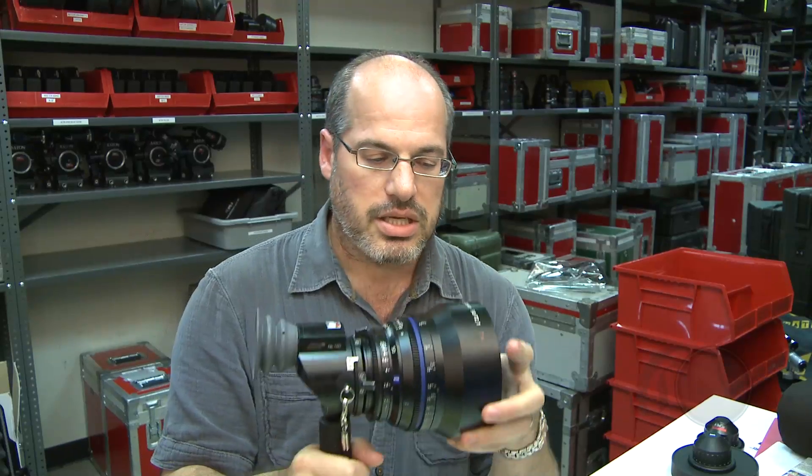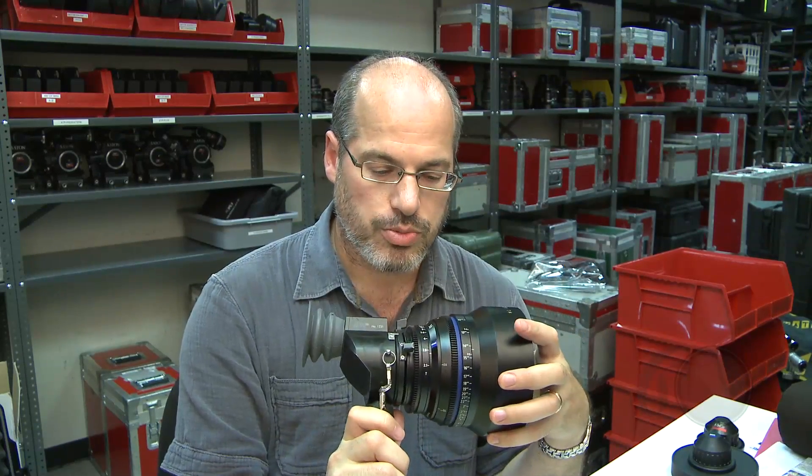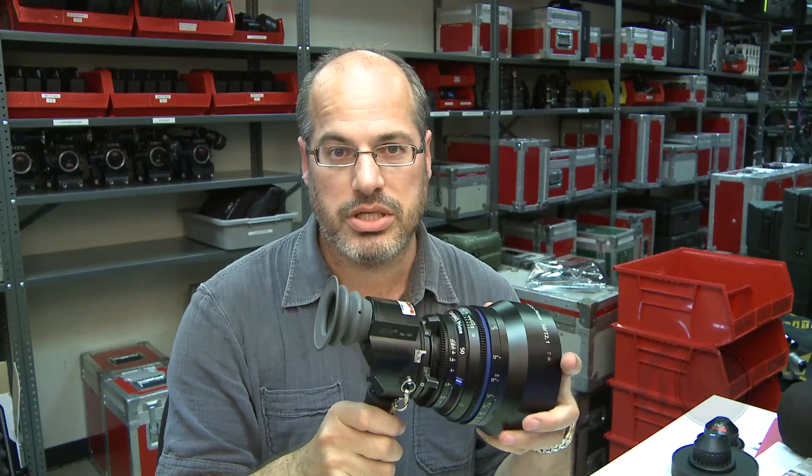So this is the Zeiss Compact Prime 2 50mm macro T2.1, available soon from Abel CineTech.